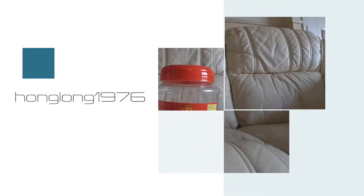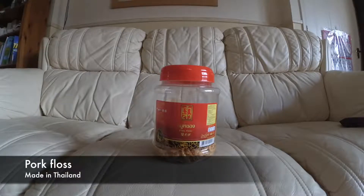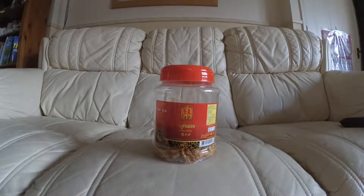Hi guys, back for another video and this time I'm going to be filming some food. This one is from Thailand. One advantage of being married to somebody from Asia is you get to try lots of strange and sometimes wonderful food.